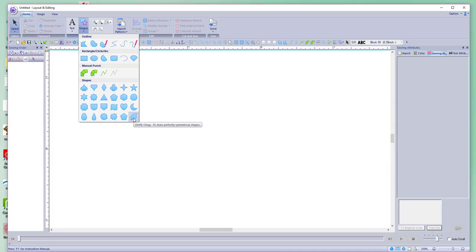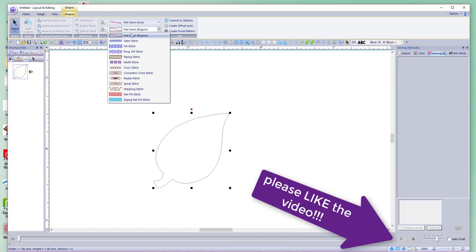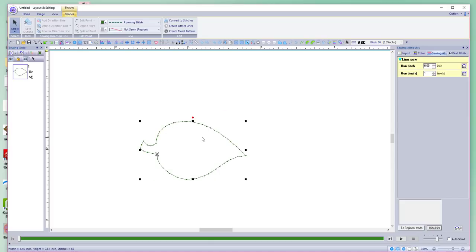Let's kick it up a little bit for PE Design 10 and do a leaf. Let's draw it out — hold down the shift key because we want enough room for the lettering, then let go. For this one, I want it to be just an outline, so let's make this just a running stitch. Then I want to straighten it up, and let's look at the size — it's a little bit small so we can make it bigger.